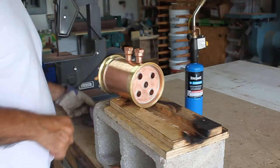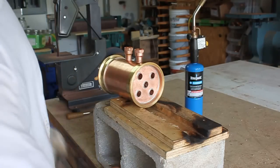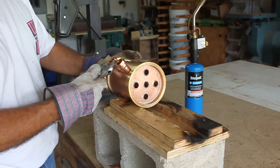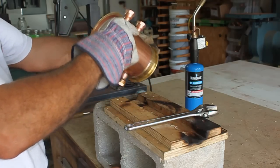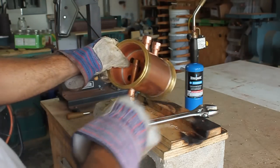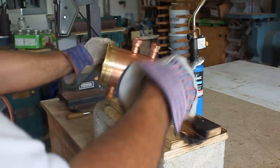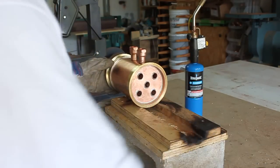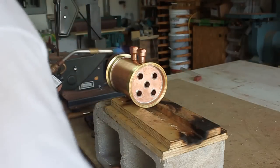I'll take this section here and line those pieces up with the bottom. That one's dead on, that one's dead on right there. Then I'll look down this to make sure I'm nice and straight — looking pretty good there, pretty good there — and then I want to look square this way. That looks really, really good, guys. I'm going to go ahead and hit that with some solder.